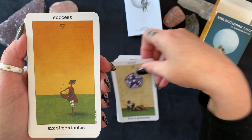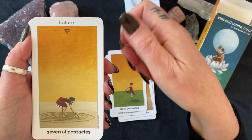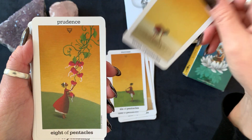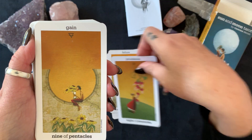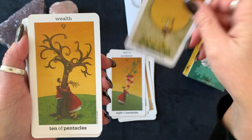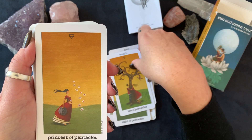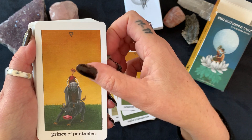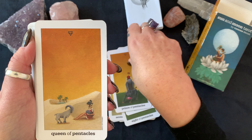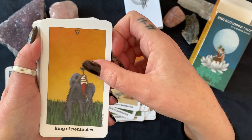Five of Pentacles, Six of Pentacles, Seven of Pentacles, Eight of Pentacles, Nine of Pentacles, Ten of Pentacles, the Princess of Pentacles, the Prince of Pentacles, the Queen of Pentacles, and the King of Pentacles.